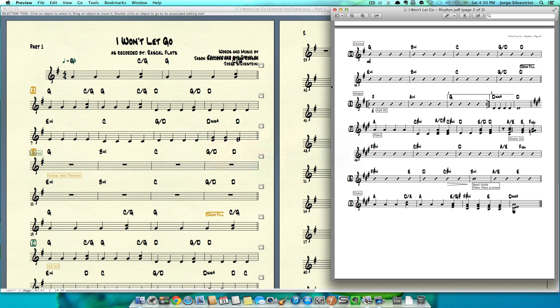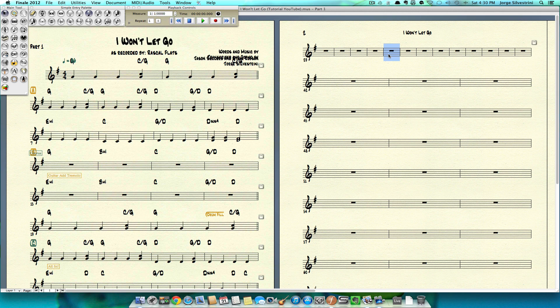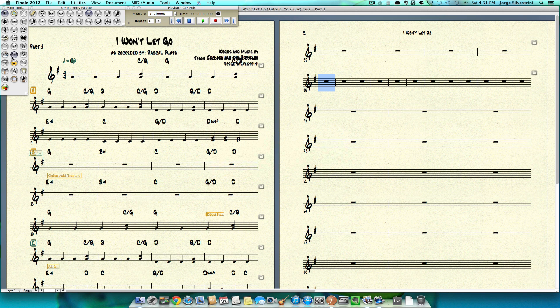I'm going to be doing a lot of switching of screens so that we could work this out. Page 2 — we're going to do the first 4 measures. First thing I want to do is click in here, use my down arrow to just get 4 measures there. Then we're going to input some chords, which are going to be G and B minor, so let's go to our chord tool.